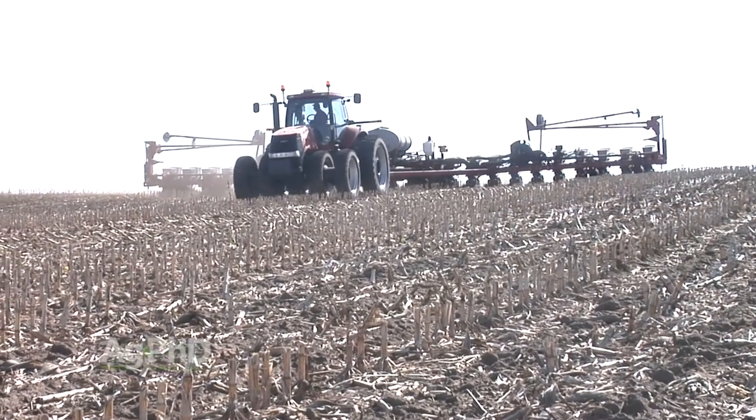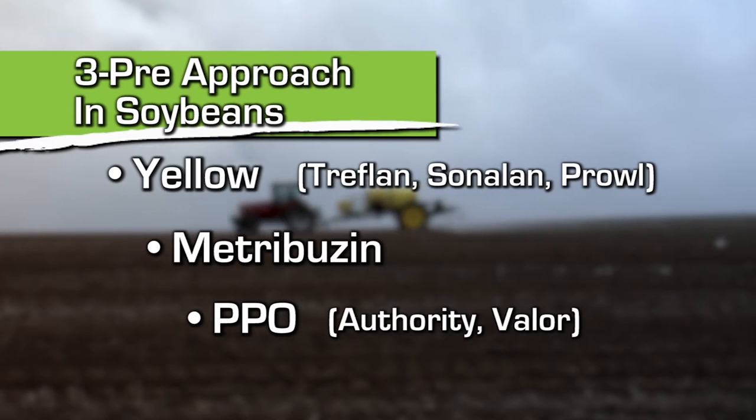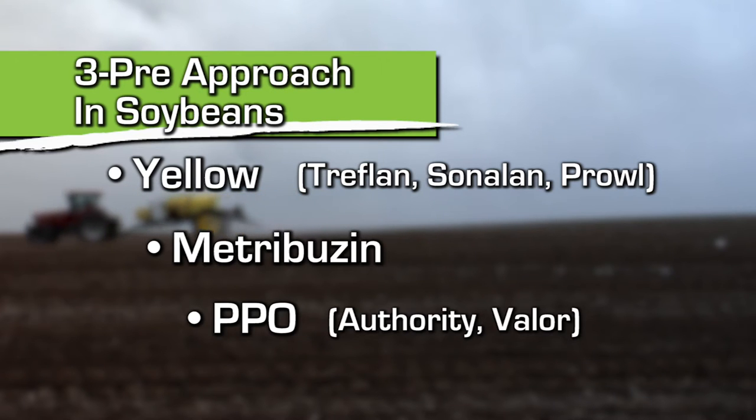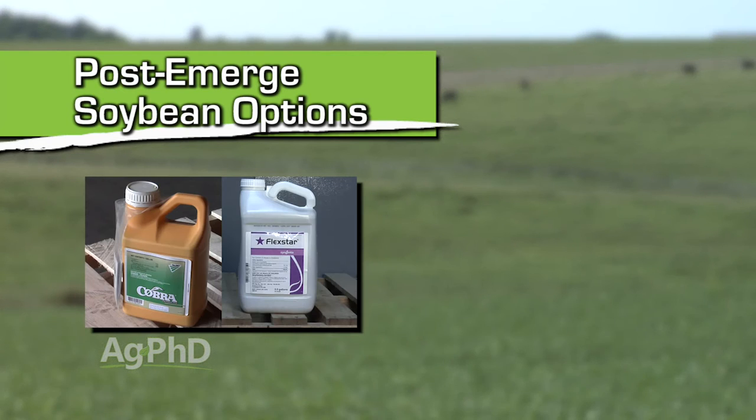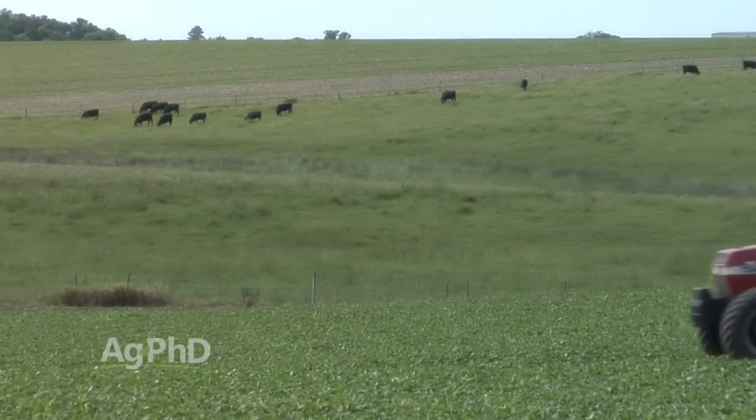If you're holding out hope that maybe dicamba will get labeled in time for this season, don't count on dicamba getting labeled in-crop. What you can count on is getting great weed control pre-emerge. We've been talking about our three pre-emerge strategies for years — using one of the yellows like Treflan, Sonalan, or Prowl, plus Metribuzin, and then one of the PPOs like Authority or Valor. When you use all three of those products as your pre-emerge program, we're going to control 99% of the weeds. You're going to have to come back post-emerge, but none of those pre-emerge options can be used post-emerge in soybeans, so you haven't taken anything off the table. All your post options are wide open — Flexstar, Cobra, Cadet — there are a number of products post-emerge that can help your Roundup out where you've got Roundup resistance.